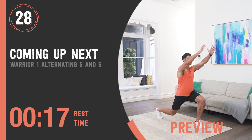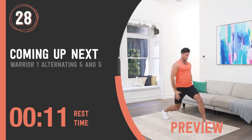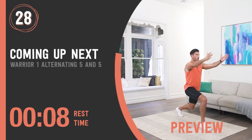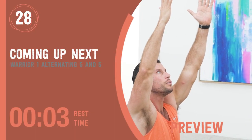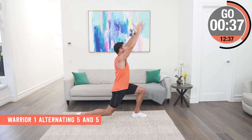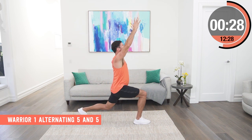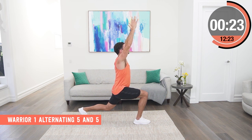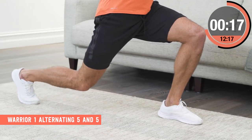Warrior One, alternating five and five. Step forward into a deep Warrior One yoga pose, lifting the arms right up in the air, bending the back knee, and then hold with perfect balance for a count of five. Step back and repeat on the other side. Don't rush it — try and get as much depth as you can with every step and hold it with as much composure, strength and balance as you can. I even like to lift my head up and stretch those fingertips right up to the ceiling for a deep stretch through my hips.